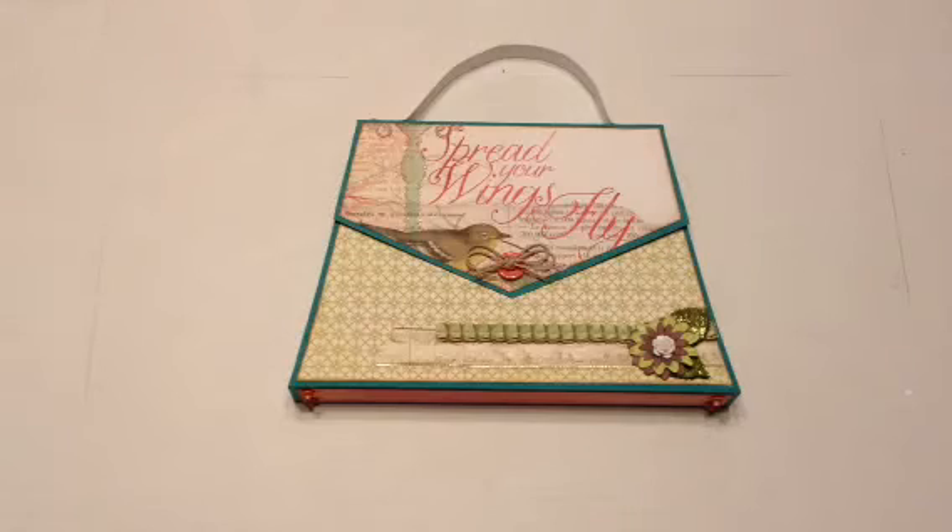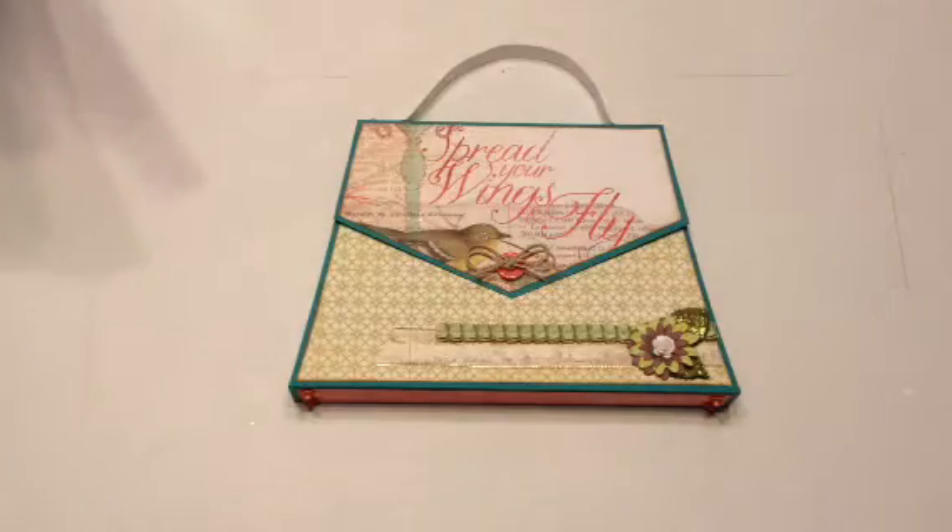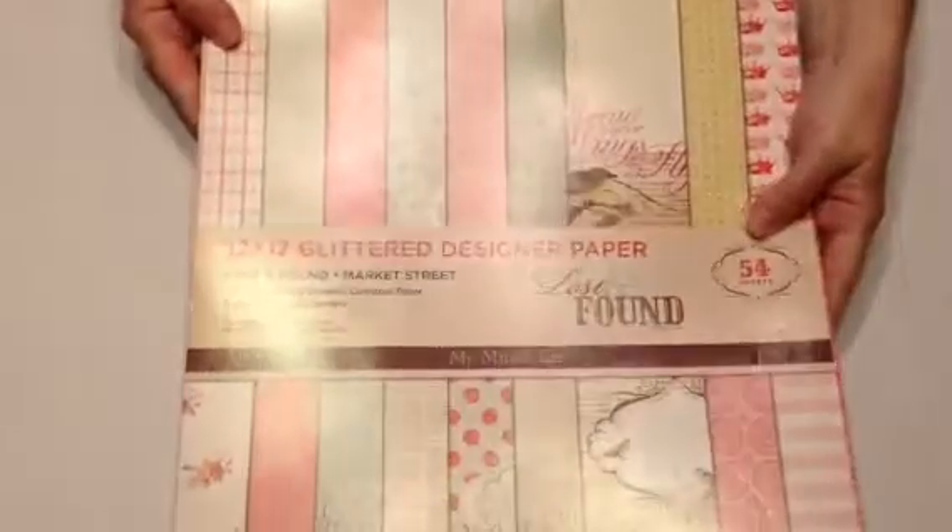The second purse I made was using My Mind's Eye and it's the Lost and Found paper, Market Street collection.